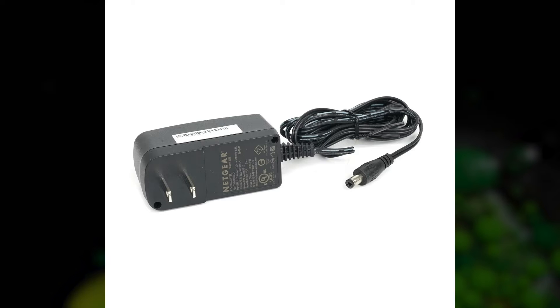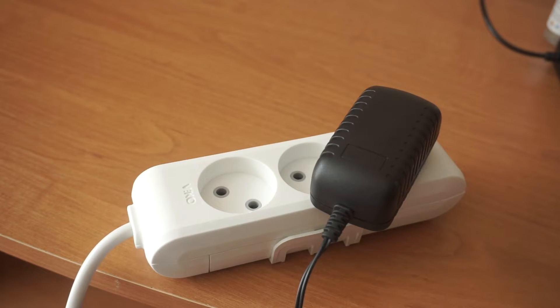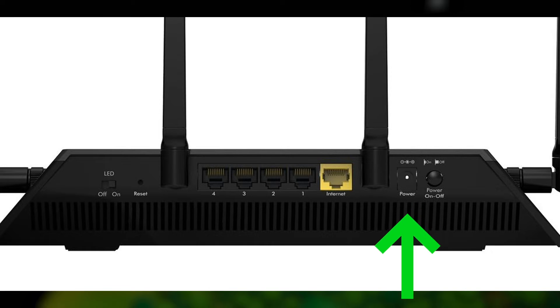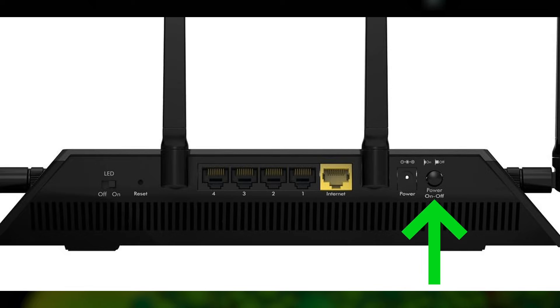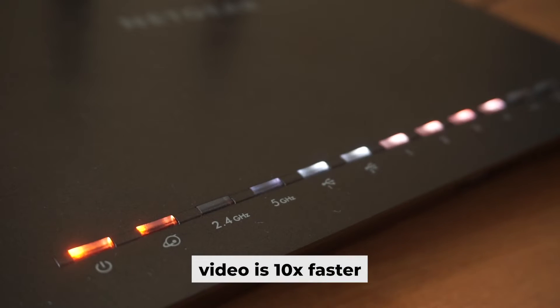The first thing you will need to do is turn on your router. Plug one end of the power adapter into an outlet and the other into the router. Then press the power button. When the router is turned on, the power indicator will be lit. It may take a few minutes for it to completely turn on.